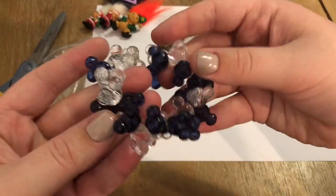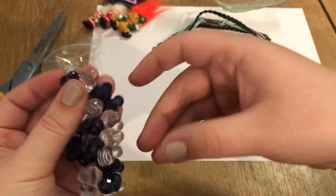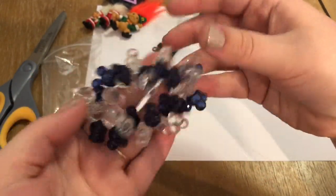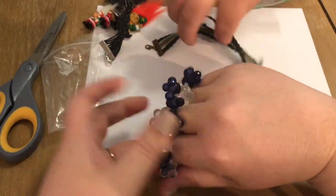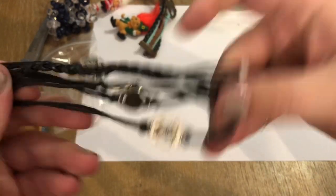This is a stretch bracelet and all of these beads are Mickey Mouse — super cute. Blue, clear, super fun. It's probably for a kid, but it's got a pretty good stretch on it. If you know what this is, let us know in the comments down below.